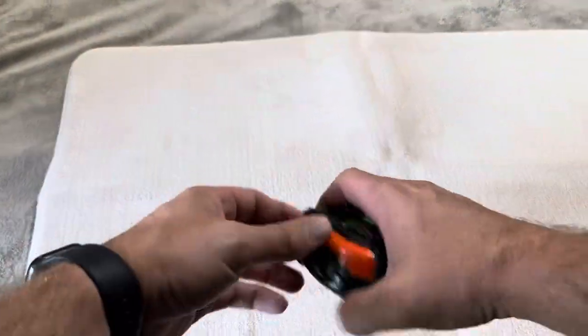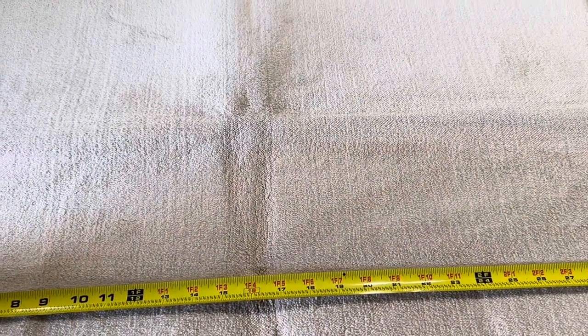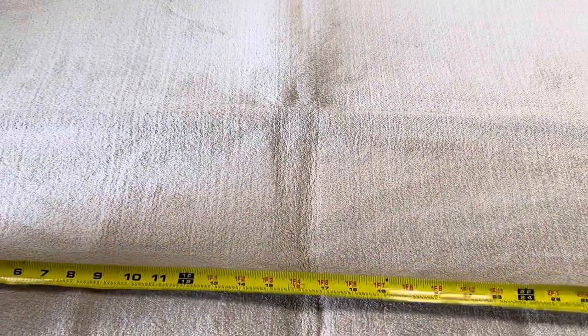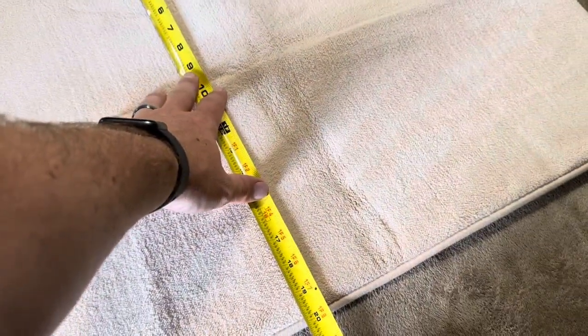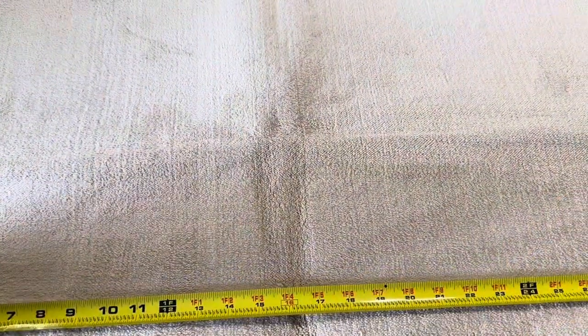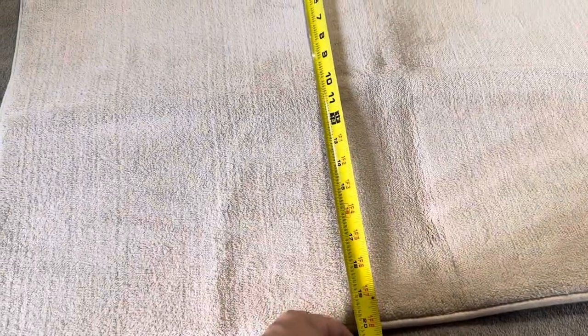I've got a tape measure here so I'm going to give you the exact dimensions. On the width it is approximately 31 and a half, almost 32 inches. On the depth it's going to be about 20 inches. So this specific one is about 32 by 20 inches, and they do sell a variety of different sizes you can choose from.